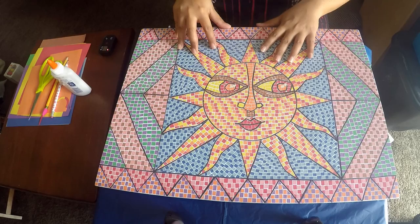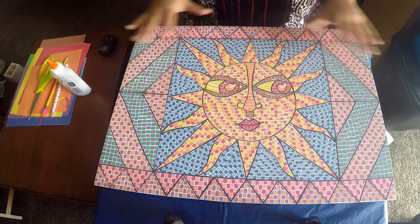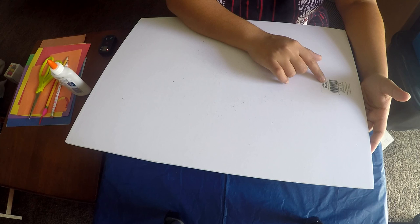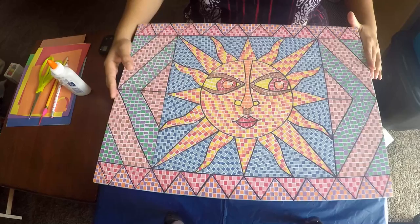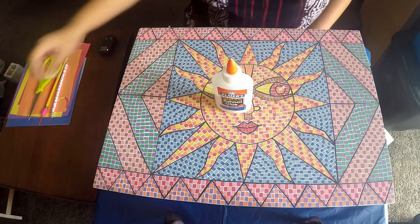I will guide you through the process step by step. First, let's look at the materials we require. For the painting itself I'm using a foam board — it is 15 inches by 20 inches in size, but you can get larger ones too. I would suggest you get Elmer's foam board; they work better than regular foam boards. You also need Elmer's glue and a pair of scissors.